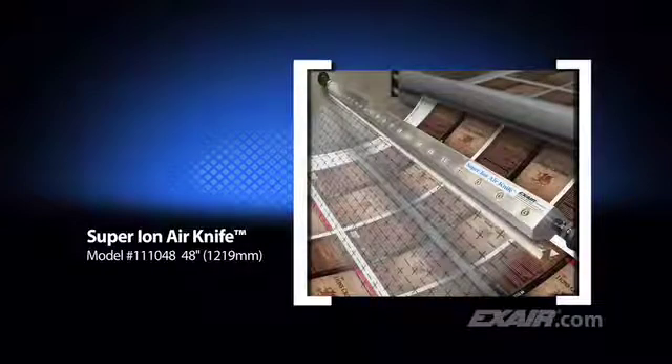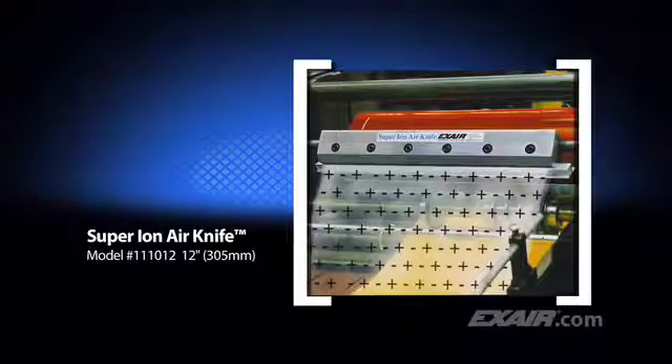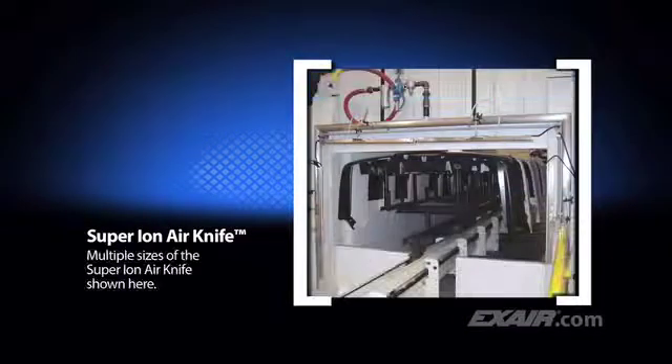Many stock sizes are available up to 54 inches or 1,372 millimeters, along with unlimited system lengths. They require only 5 PSIG or 0.3 bar of compressed air and will produce coverage several feet away, which is ideal for applications like the one shown here on this sheeter. Large parts may require multiple Super Ion Air Knives. The arrangement shown here makes it easy to eliminate dust attraction on automotive bumpers and fascias prior to painting.